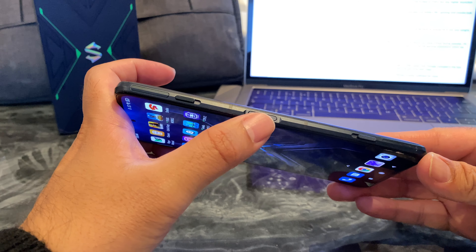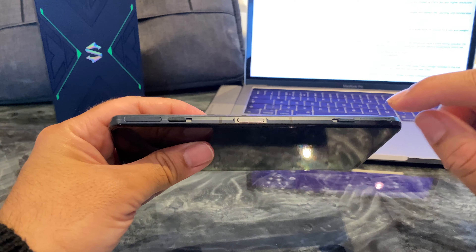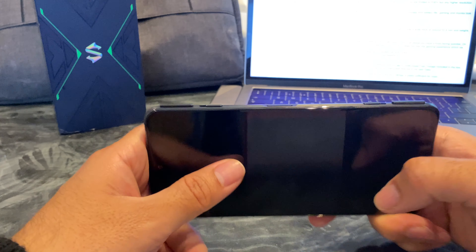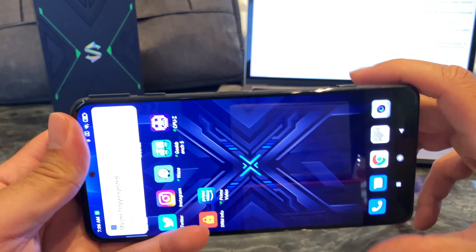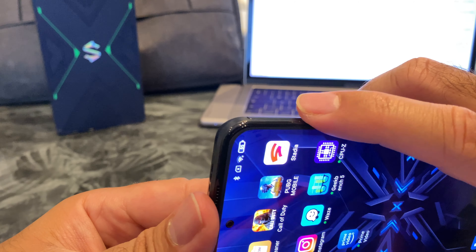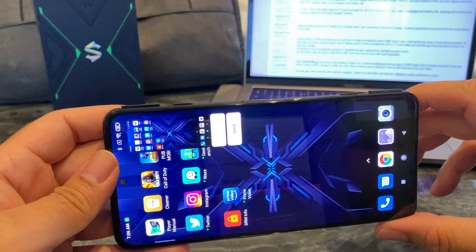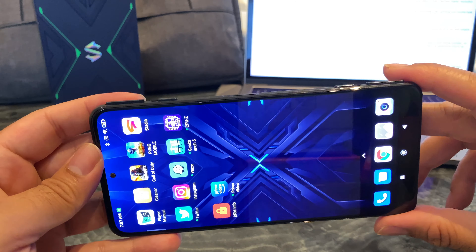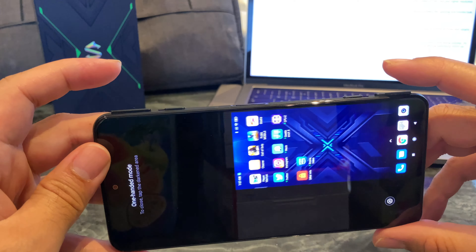On the top you've got a power button in the middle and that's also your fingerprint sensor — fairly fast and accurate. Now you also have some impressive looking magnetic triggers. You open the latch and the triggers open themselves — they're called master triggers. Very satisfying clicking noise and you also get that digital noise as well. When you're not in a game these triggers can actually be customized: the left one I've set as screenshots and the right trigger I've set to one-handed mode. They feel very satisfying to open and close and definitely give you very nice feedback every time you press them.